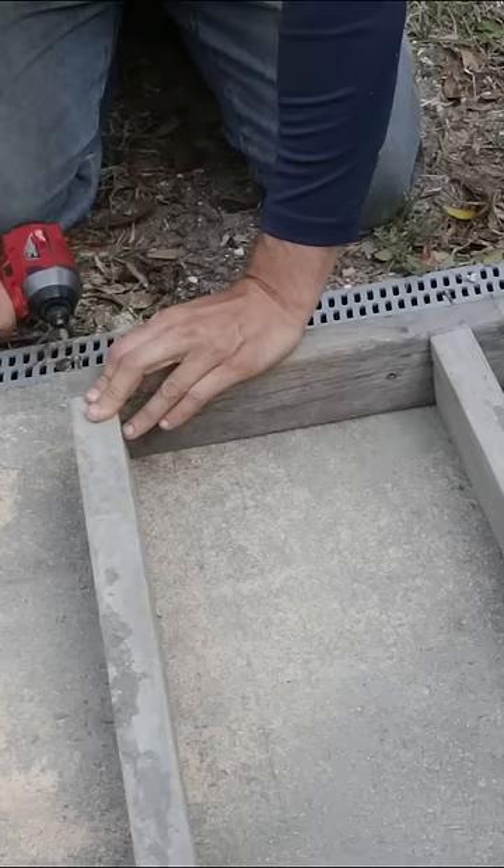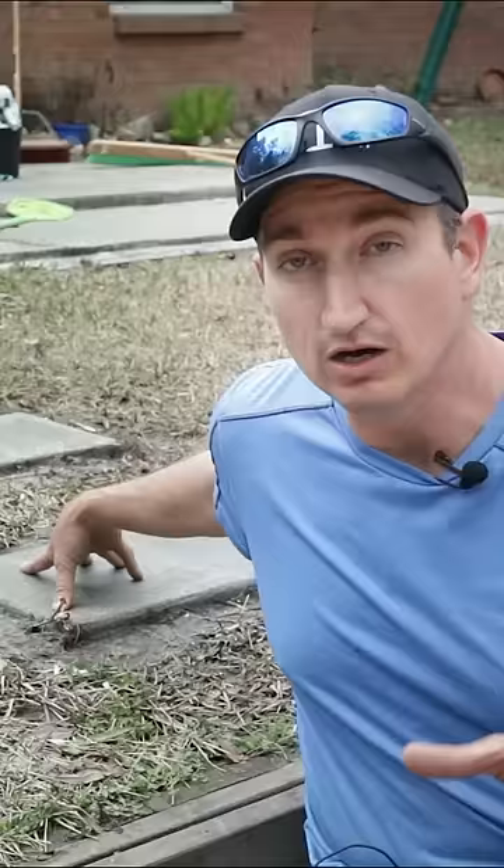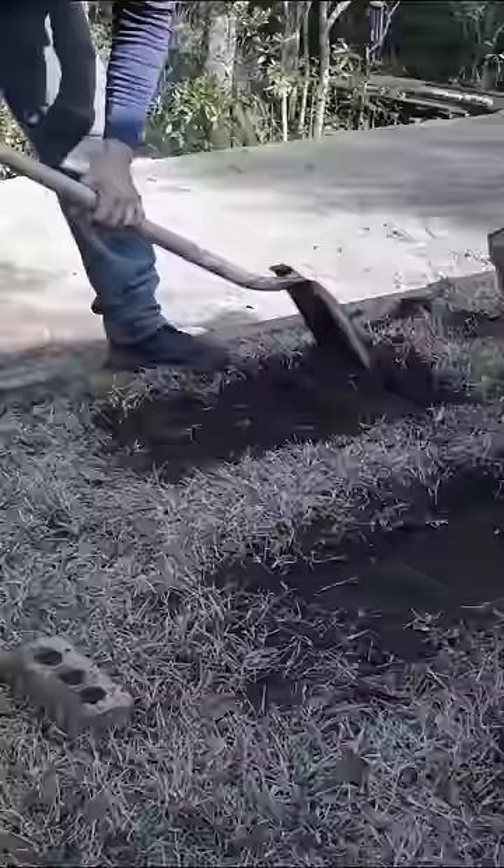If you've never touched concrete before, start with a very small project — a 12 inch by 24 inch by three and a half inch deep, that's the width of a two by four. It should be about the volume of one 80 pound bag of concrete. Next, I remove the sod, come back and tamp it.